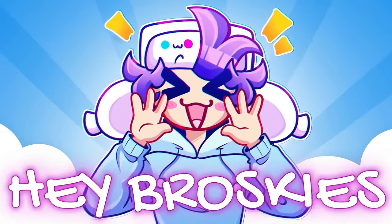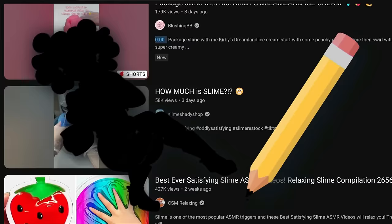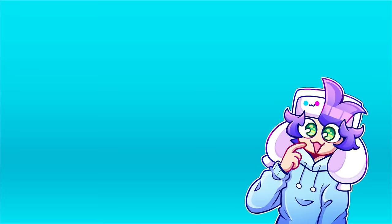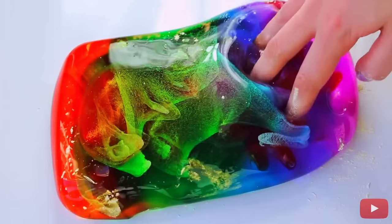Hey broskies, it's Sona. Welcome back to my channel. Today I'll be doing something different. I bought three slimes and I'll be reviewing them as well as designing them into characters. Slime has gotten super popular within the last few years, but I never tried it out. Slime is a form of art, so why not? The only slime I've ever played with was from Dollar Tree and it felt like snot. But there's some really cool looking ones out there.